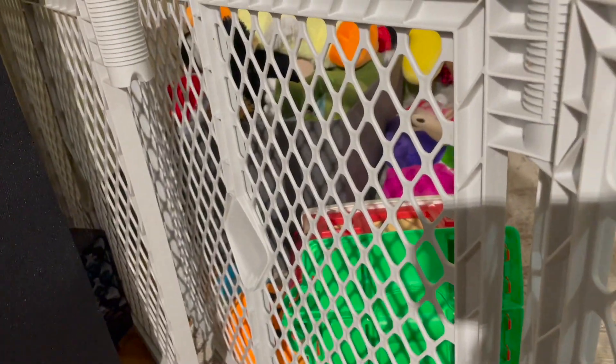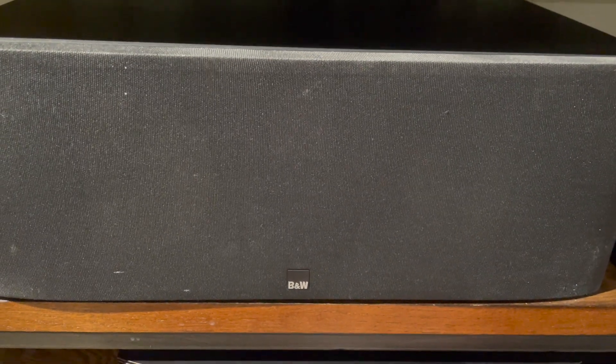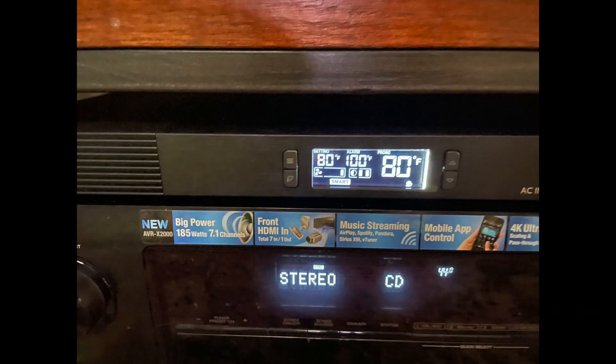We're going to listen to some music. My grand twins really know how to ruin everything — my whole room down here is nothing but grand twins. I have this box and those mattresses that block this from doing that, and that keeps them from damaging everything. Let's monitor this for a while. The temperature is set at 80 degrees, the probe is at 80 degrees, so it's doing its job. This unit is awesome. I love everything about it.